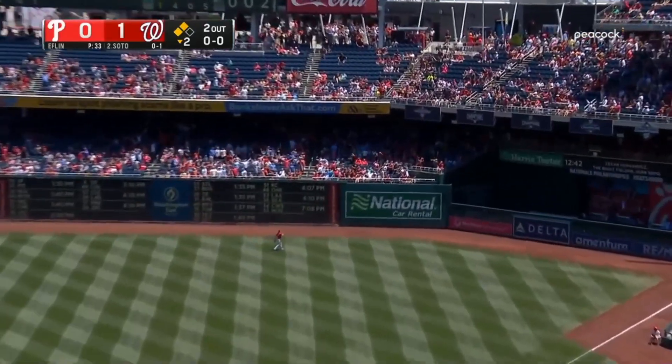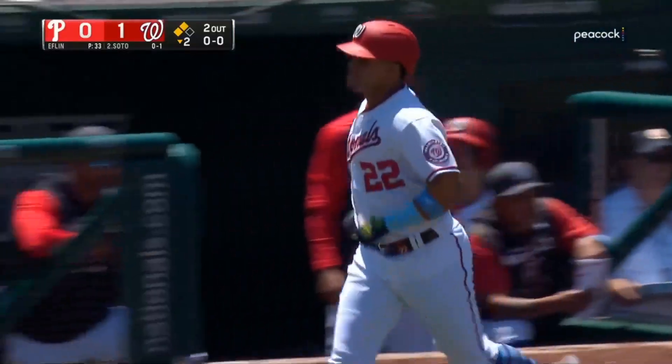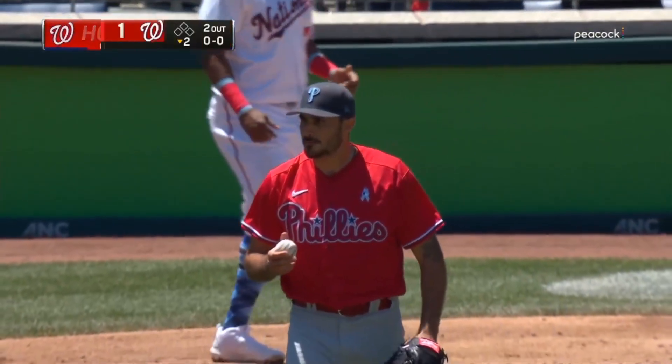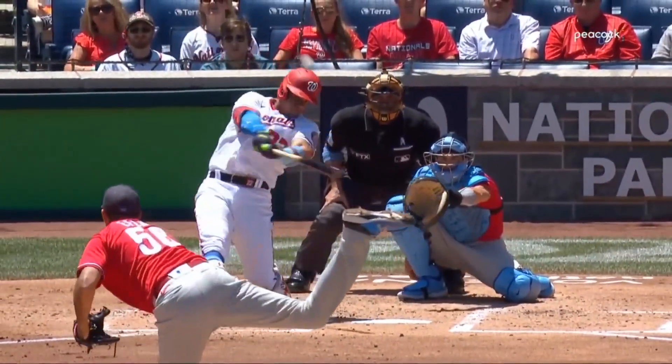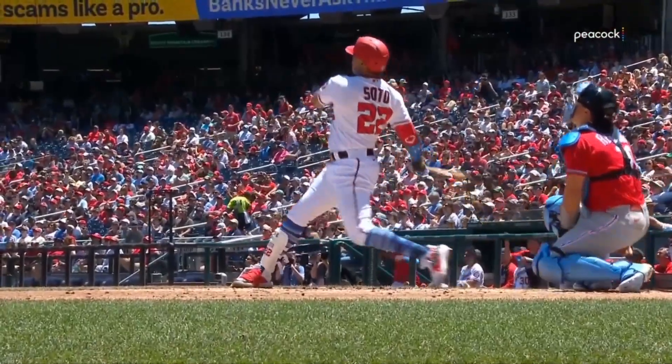Get well to right field, Castellanos can only watch. Juan Soto drills a three-run home run and the Nationals have taken a four-nothing lead. Backdoor cutter right into the barrel of Soto — that ball was hammered.